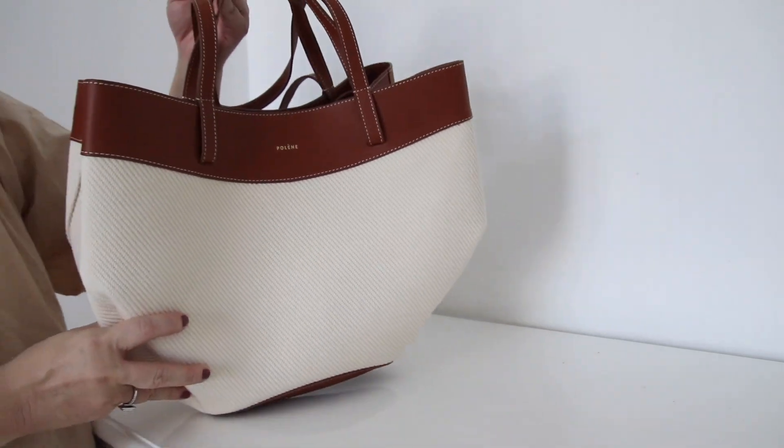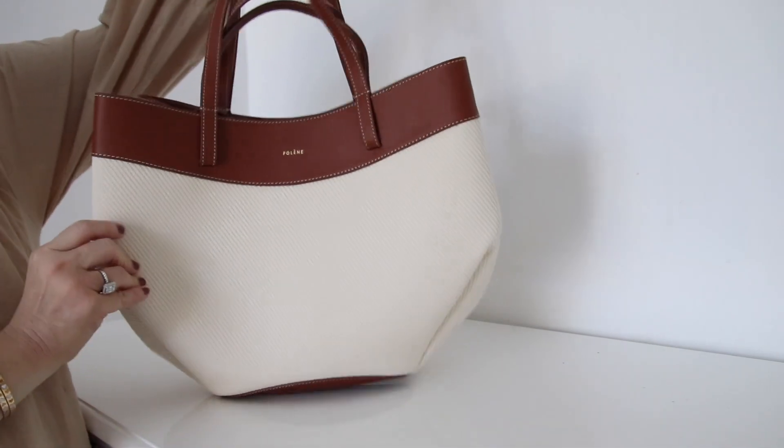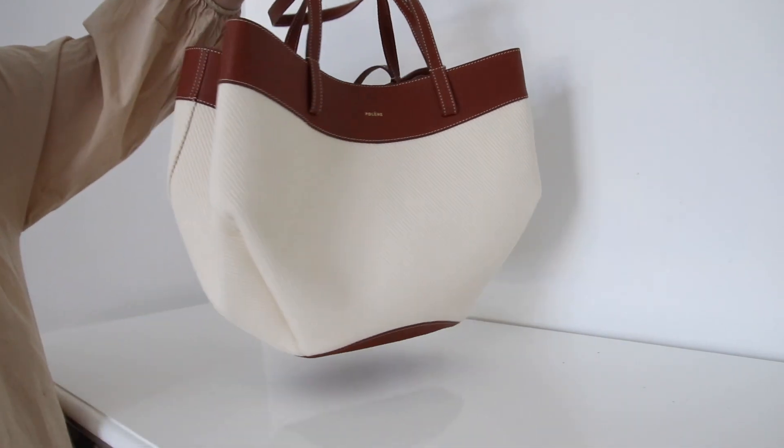In the flower bag style, the back can be worn as an elbow bag, as a shoulder bag, and also as a tote bag.